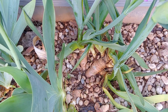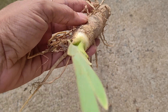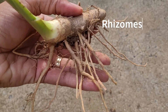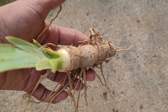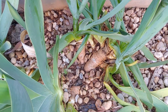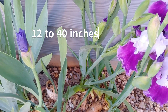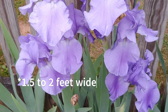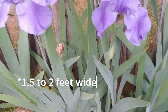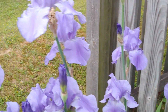They grow in growing zones three to nine for the most part. They have storage roots called rhizomes, which are really modified stems — the true roots are the smaller ones you see there. They grow anywhere from 12 to 40 inches tall, so they're pretty large flowers, absolutely gorgeous in springtime, growing one and a half to two feet tall. We're going to look at common mistakes to avoid when dividing them.